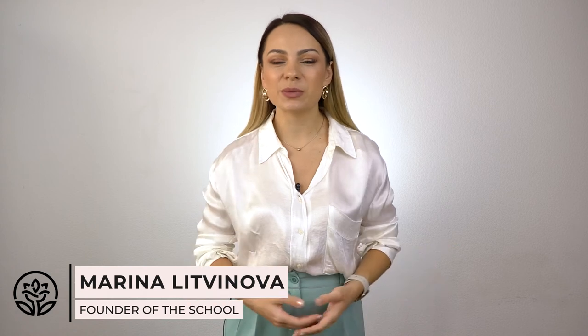Hello everyone, I'm Marina and it's Acromel School. There are many causes of gel liftings. In this video, I suggest we deal with the liftings in the cuticle zone. So let's get into it!